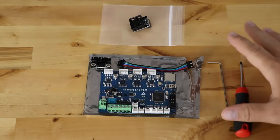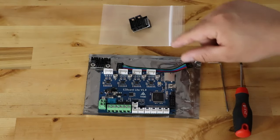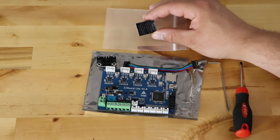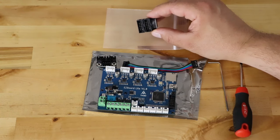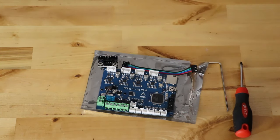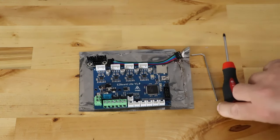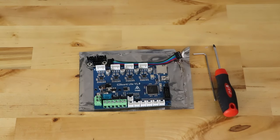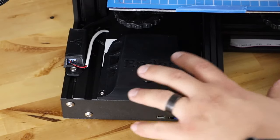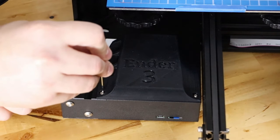So this is everything we got from TH3D: the Easy Board Lite V1, the cable, and the dual Z adapter. We'll need the Allen wrench and a small flat head screwdriver — that's all we're going to need to install this. The first thing we're going to do is take out the three screws or bolts that are in the top. This is an Ender 3, not the Ender 3 Pro. The three bolts are going to be right in the top here, so we're going to take those out using the Allen wrench that came with the kit.